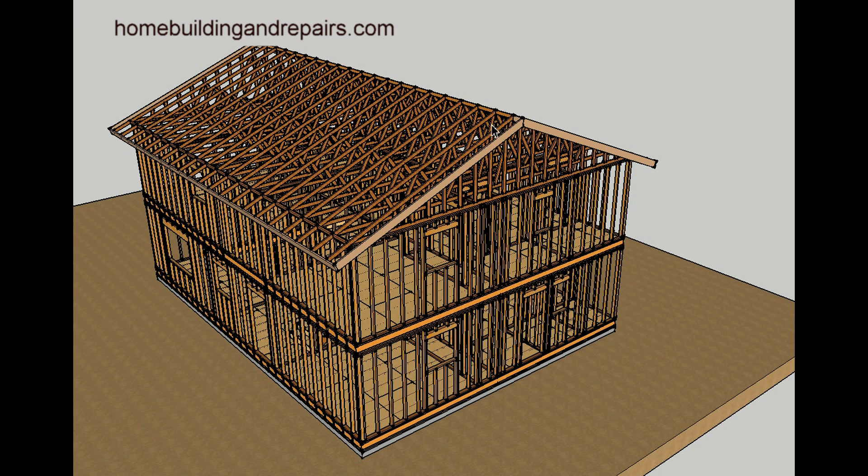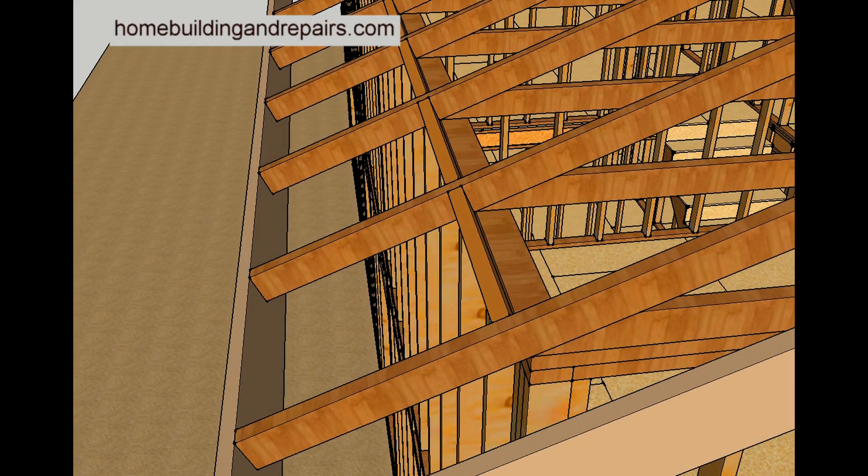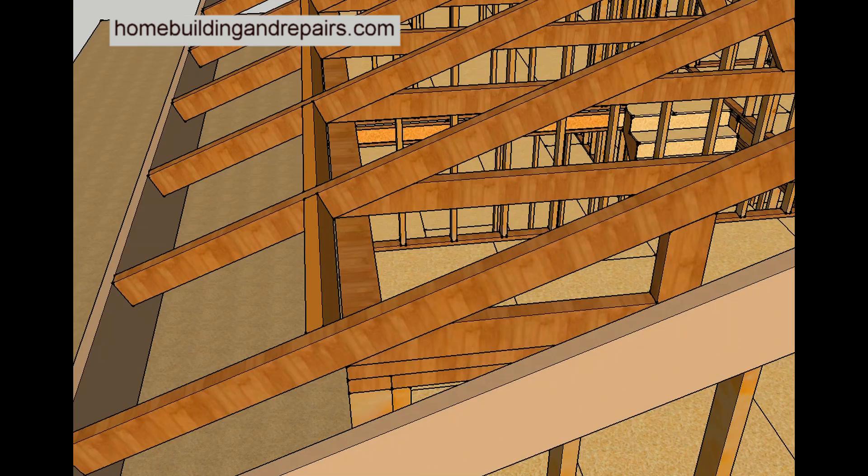A roof truss is a component used in the roof framing and construction of a home. A roof truss usually sits on two bearing points, and these bearing points are usually the exterior walls. The exterior walls have two framing plates that the roof truss sits on.